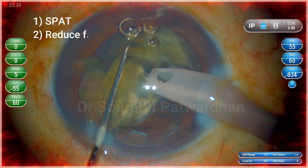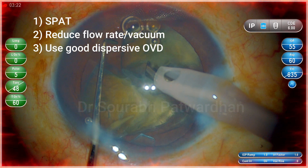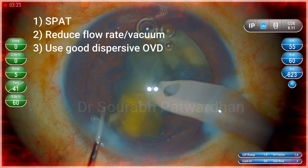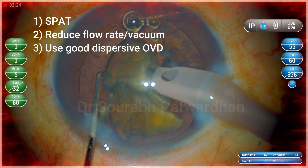So use the single piece at a time technique. Reduce the flow rate or vacuum for the last pieces if you find them flying around, and use good dispersive OVD. You can also replenish the OVD if you find that the pieces are freely moving in the anterior chamber.